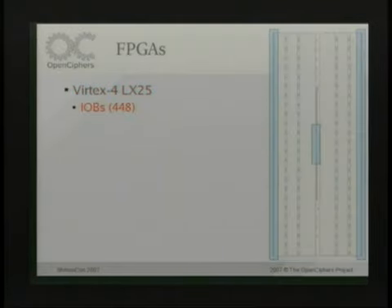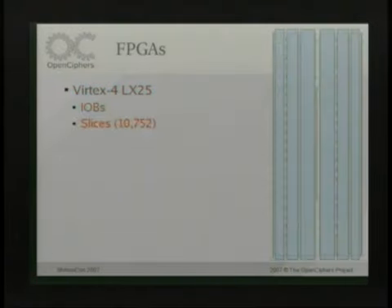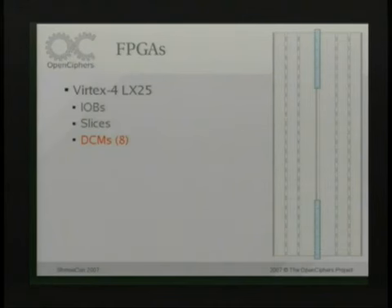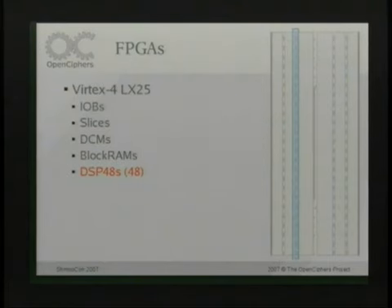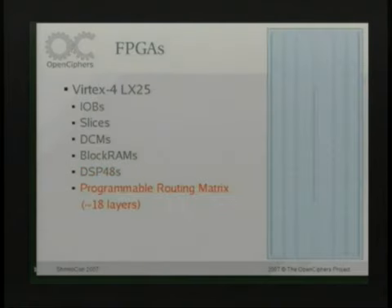This is kind of what a chip looks like — this is a Virtex 4 LX25. It has different things like input-output pins, slices which are general purpose areas of the chip you can configure however you like, DCMs which are clock multipliers that let you change clock frequencies, kind of like the jumpers on old-school motherboards. Block RAMs are storage elements inside the chip, like cache. There are DSP slices for doing multiplies, additions, and high-speed math calculations. All these components connect together with the programmable routing matrix, which lets you connect anything with anything else on the whole chip.